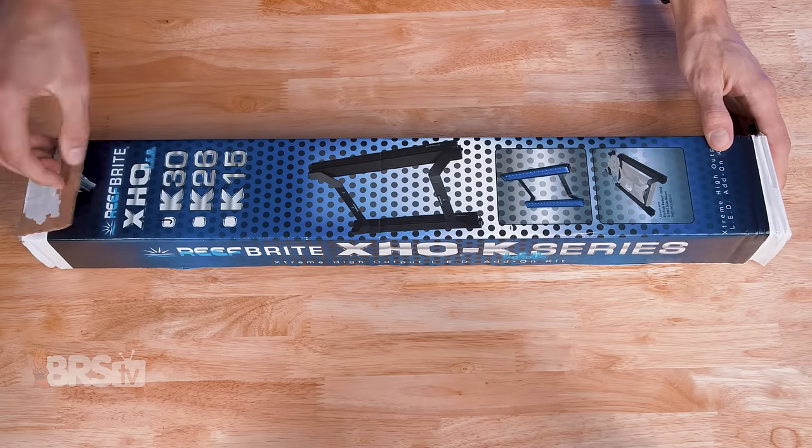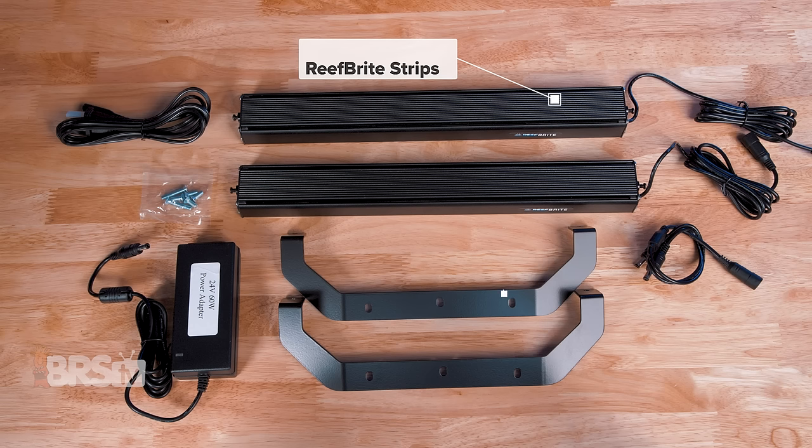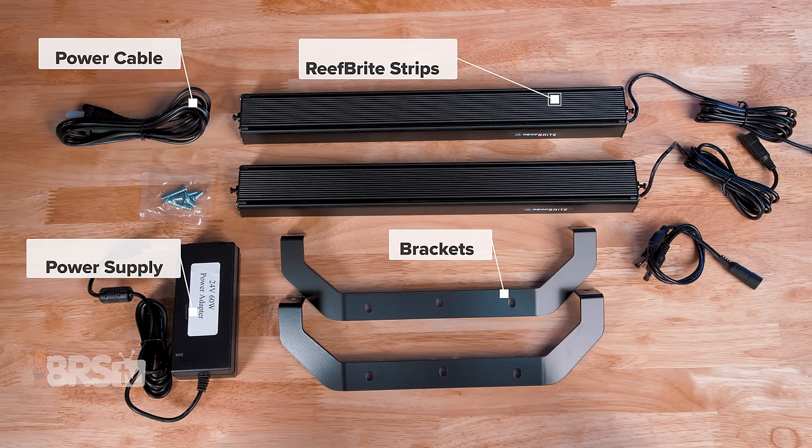In the box, you'll find the two Reefbrite strips, the brackets and mounting hardware, the power supply, power cable, and splitter cable.